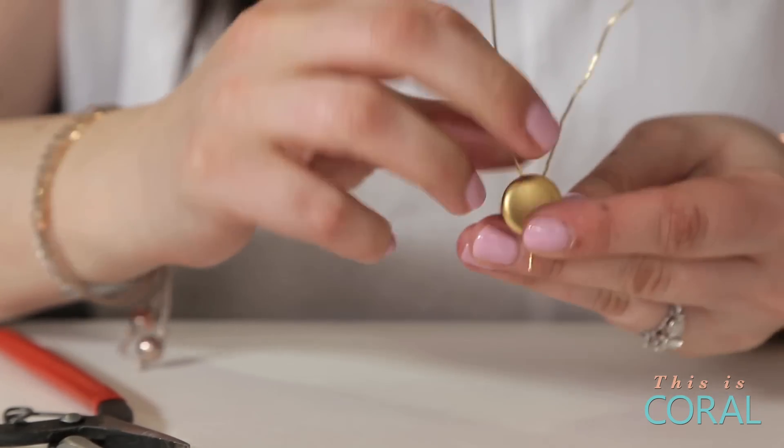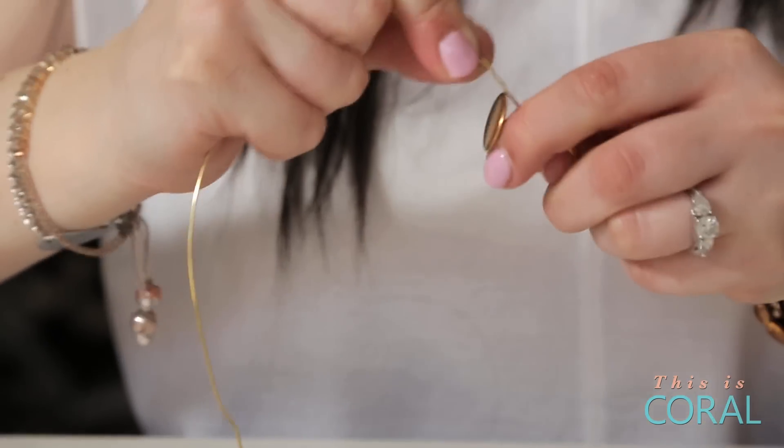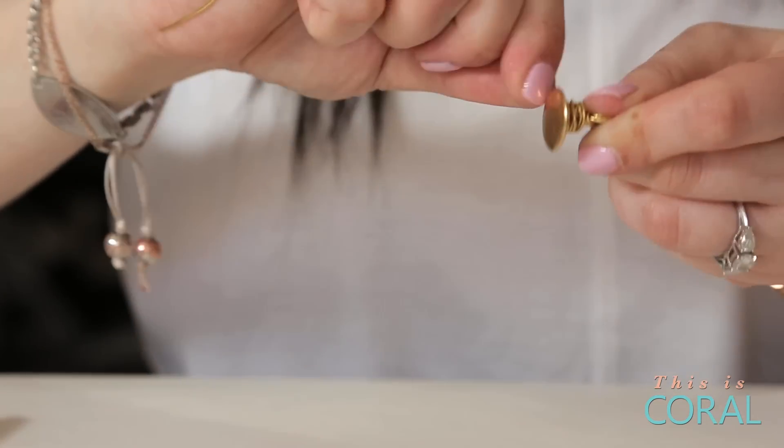Thread the wire through the button hole again, if the hole is large enough, and pull tightly to secure. Wrap the wire around the base of the button, covering any exposed area and securing the button at the same time.